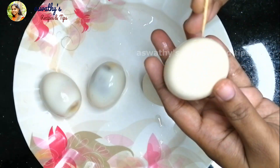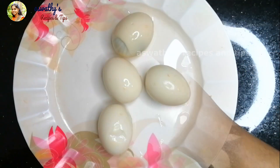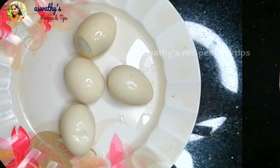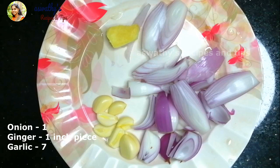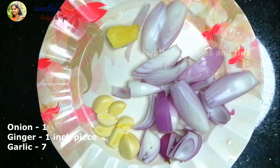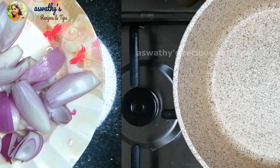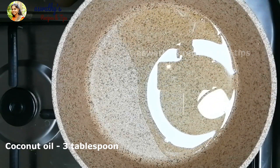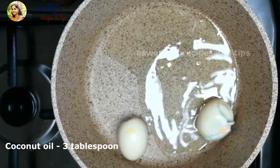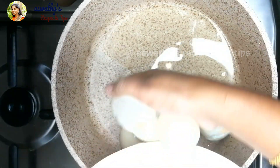Mix this recipe. Add this to the salt. Now we have to add a little bit of salt — about 4 or 5 different kinds of salt in the pan. Use the salt and mix it in a small jar. Add 3 tbsp of salt.